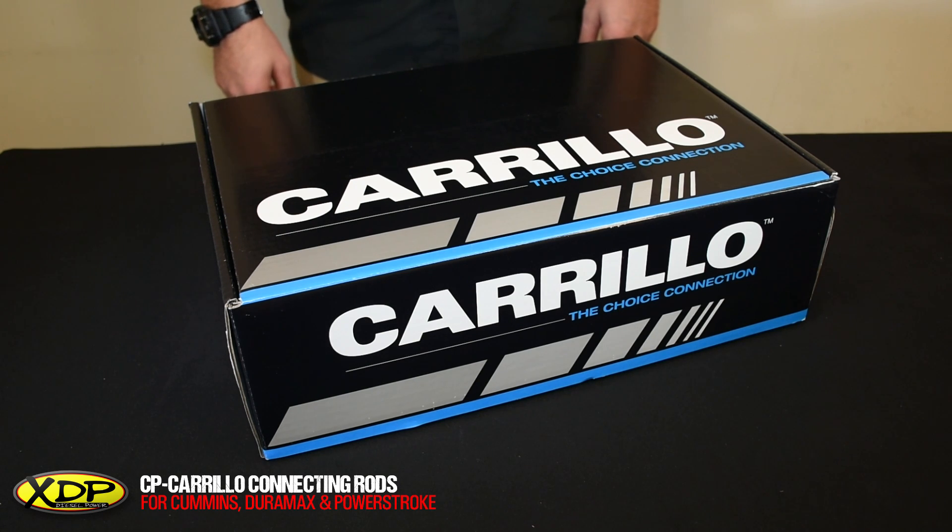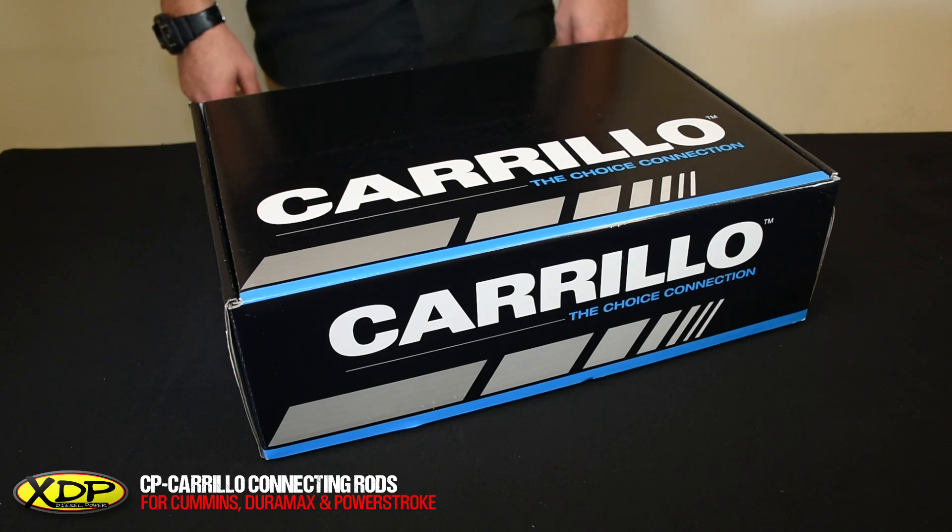Today we're going to check out a set of Carrillo connecting rods. These rods are available for a wide range of Duramax, Cummins, and Power Stroke engines. Let's open these up and get a look inside.